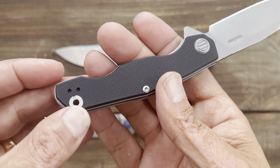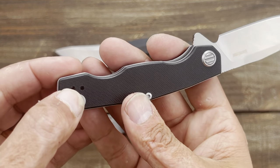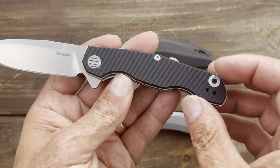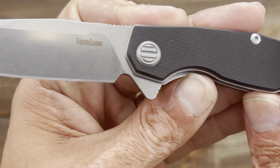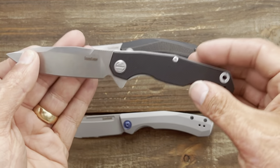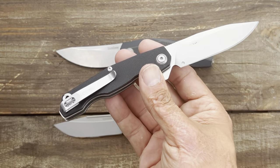That's the same type of design that Poltergeist Works uses a lot — those pivots where you can see through them, those spacers. And you've got a stylized pivot ring right there. I thought it was interesting.